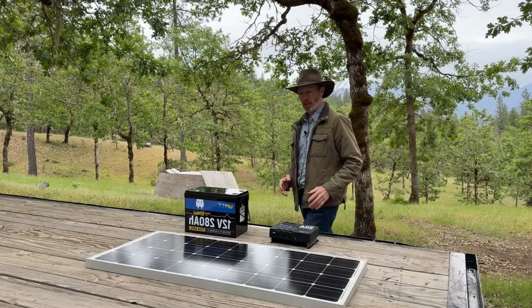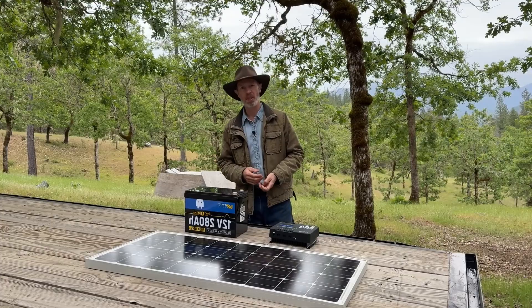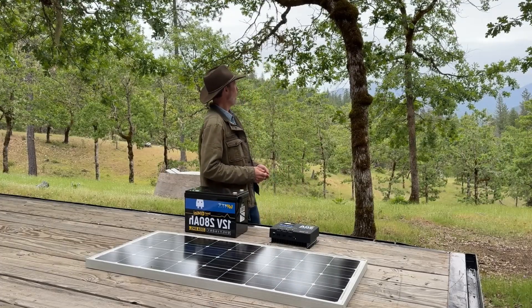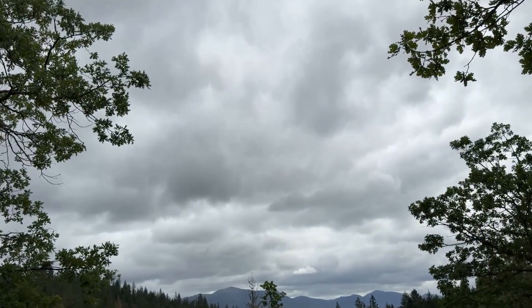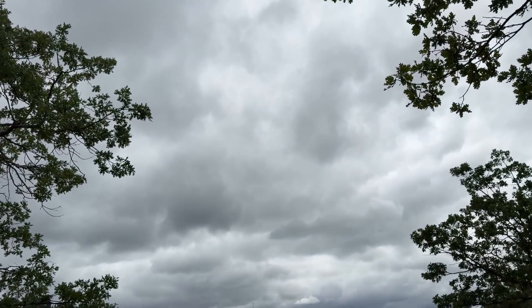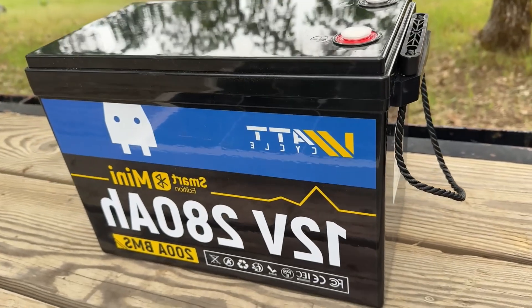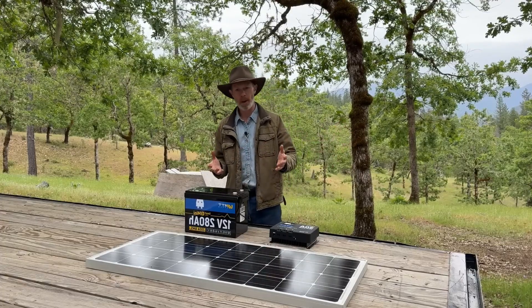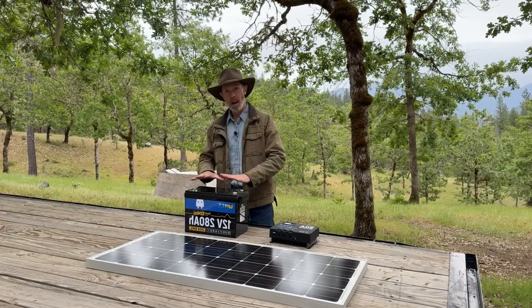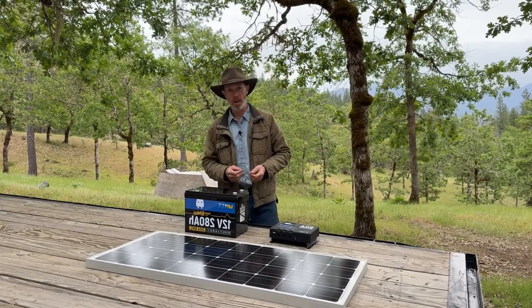The three main components are the solar panel or panels, which generate electricity from the sun. You would think someone doing a solar video would choose a sunny day instead of a cloudy day, but this is what we have. Next is the battery or batteries. We could argue that the batteries are the heart of the solar power system. When you're running your components off solar power you're really running off the batteries.